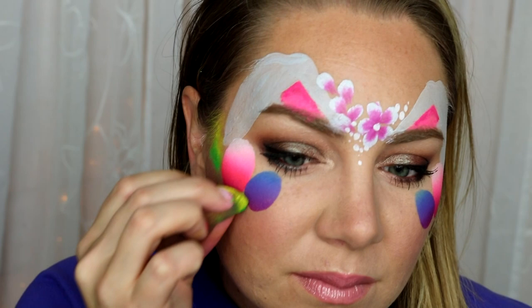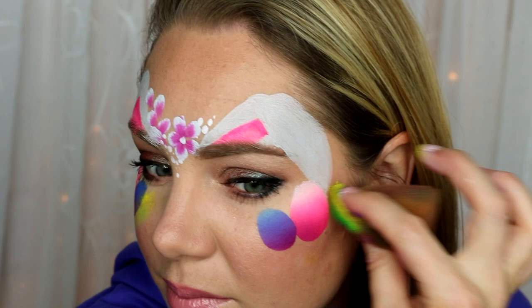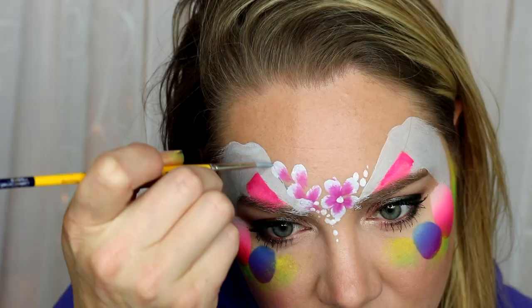I'm putting the yellow on top to help give dimension with highlights and shadows, and just placing that within the eggs — right underneath the eggs and beside them. This is going to be the background for our grass and it's also going to tie the whole thing together and make it look more cohesive.